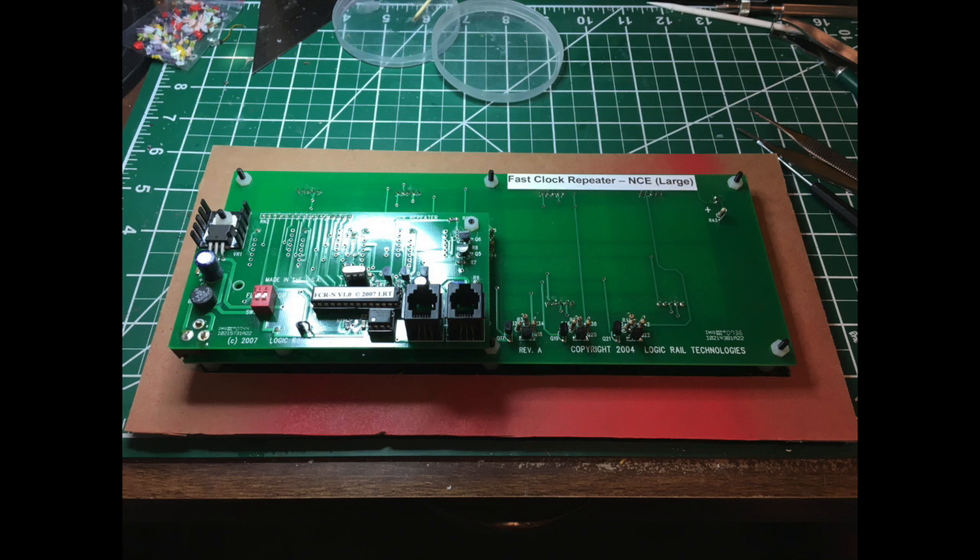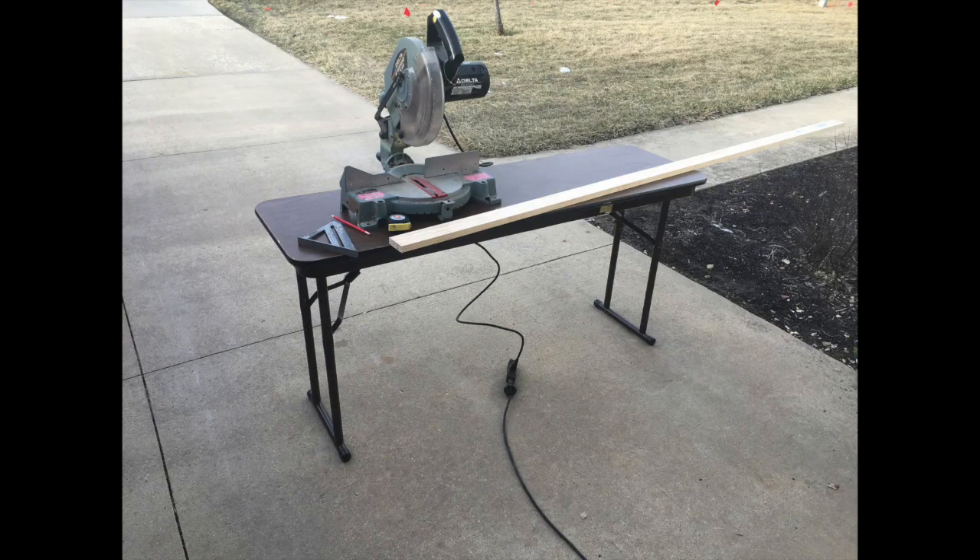Here's a view of the back of the NCE Logic Rail fast clock as it sits inside the cardboard frame. A couple of things I wanted to keep in mind as I built the frame: first, making sure there was enough room for the cords that would be plugged into the back jacks, and also, as I read through the manual, it mentioned having enough space for any heat to dissipate — although it sounded like not a lot of heat was generated by these.